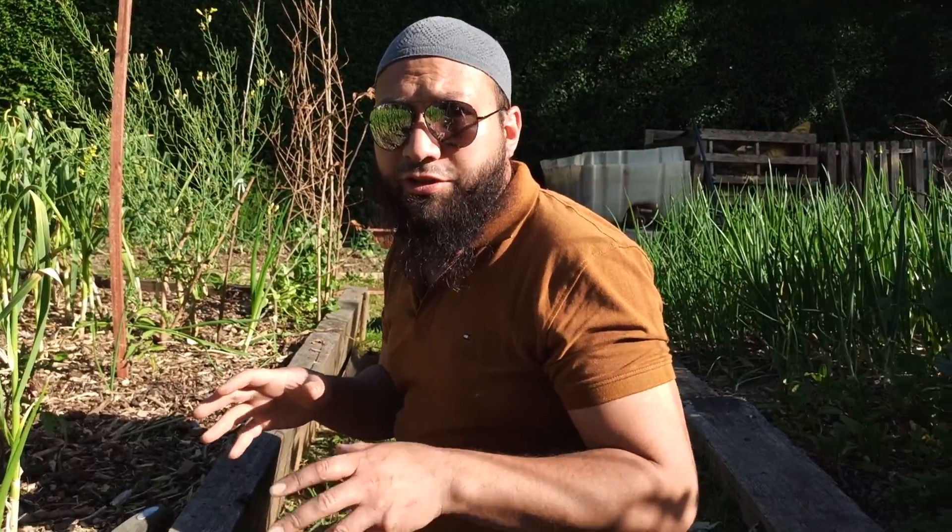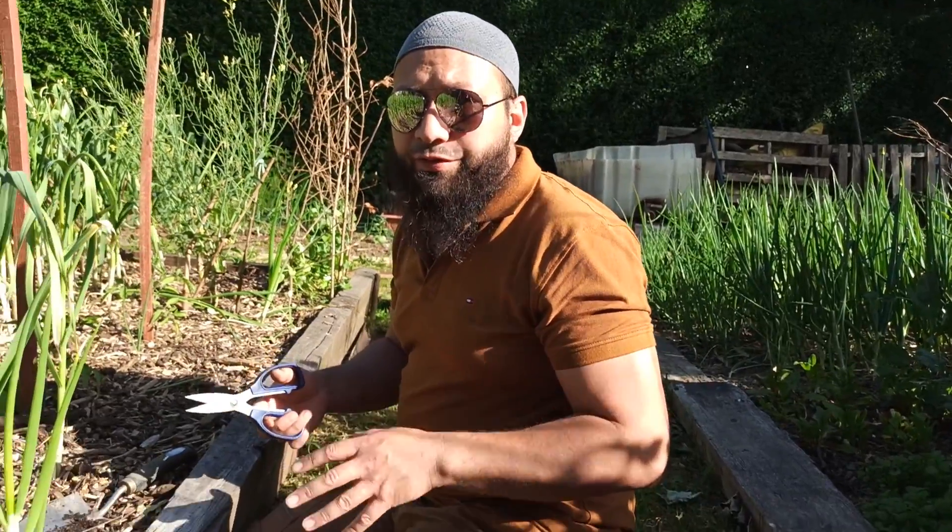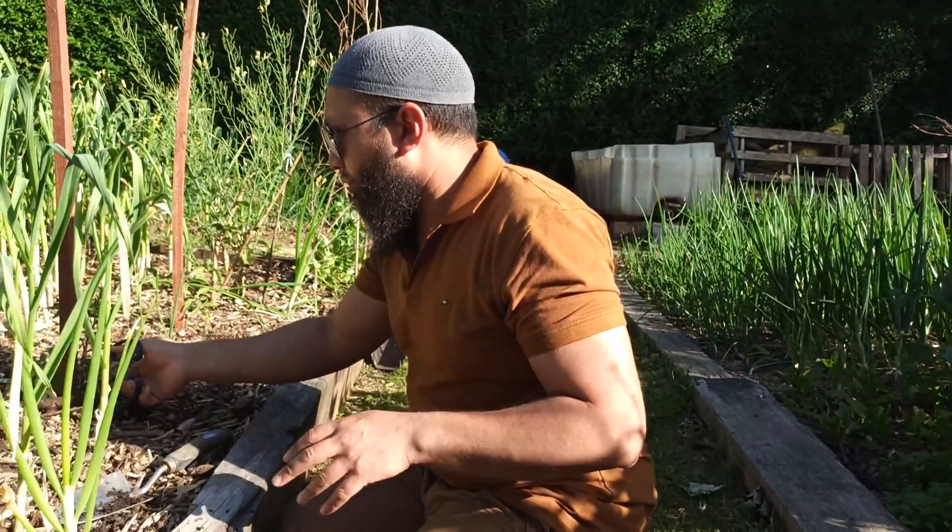Tomatoes don't want to be planted out until the soil temperature is about 10 degrees Celsius as a minimum. They can really sulk quite badly if they come out before that, so wait for the soil to warm up properly before you plant them out.